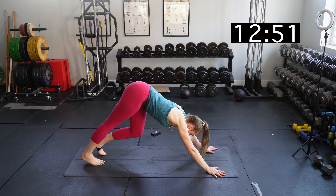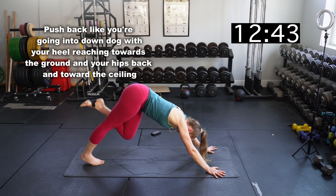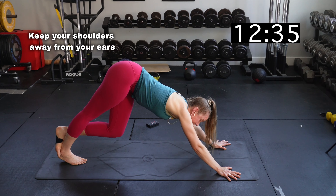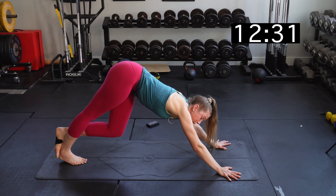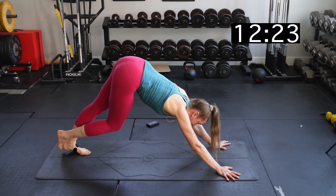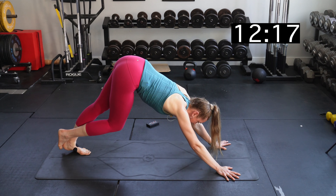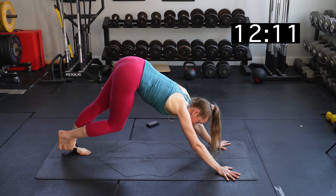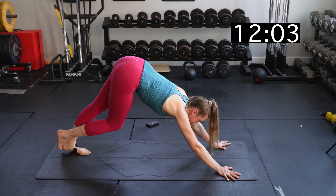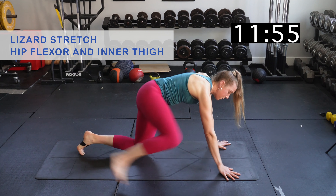Now we're going to do a hamstring and calf stretch — this is going to look like a down dog kind of stretch. Push back with all your weight on your right leg, heel pushing down toward the ground, and your left foot hooking behind your right heel. Really try to push this hip back as best you can to get more of a stretch, and push your hands away from the front of your mat. Switch sides — you might find one side is tighter than the other, and that's totally normal. Focus on creating an arch in your back to get more stretch through the glute, hamstring, and calf, and make sure your toes are pointing forward the whole time.